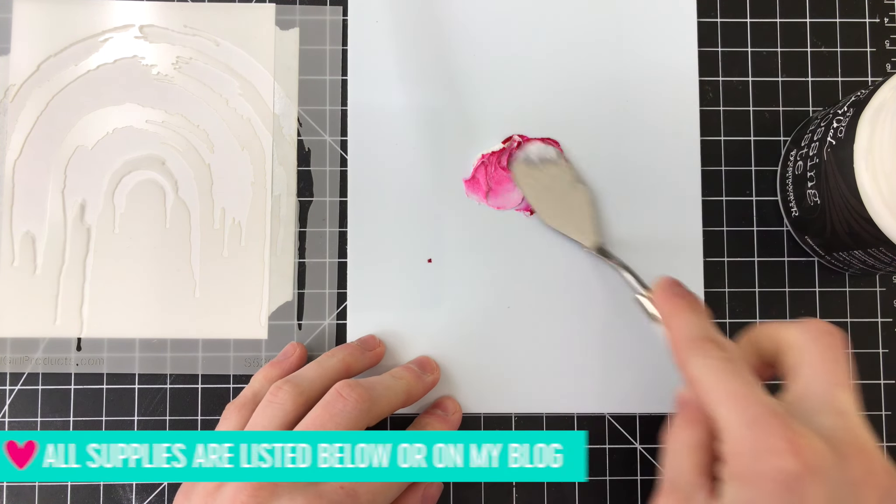I'm applying the paste down through that stencil, making sure to stay within each brush stroke because there are brush stroke stripes as you can see through this stencil. As I'm applying the paste I'm making sure to keep the colors fairly separated, though I will allow them to overlap a little bit here and there like you see me doing with the pink and the yellow. I'm not smoothing the texture paste out a whole lot because I want there to be quite a bit of dimension — this paste is quite lumpy and that was the look I was going for.